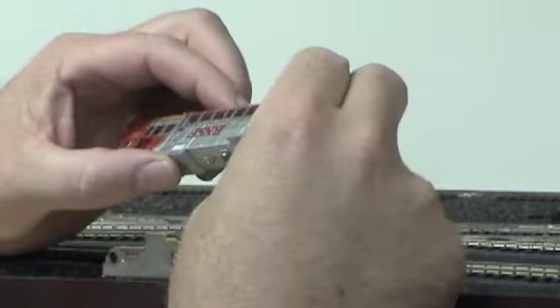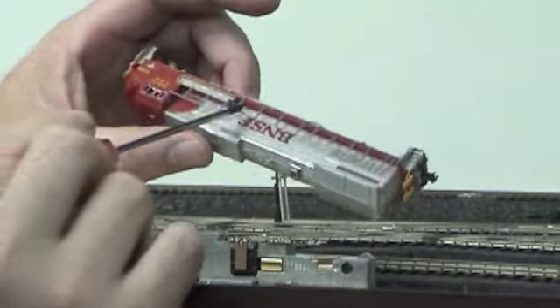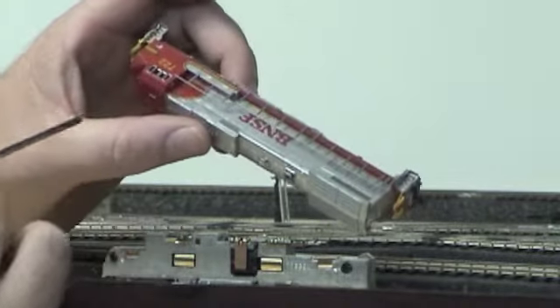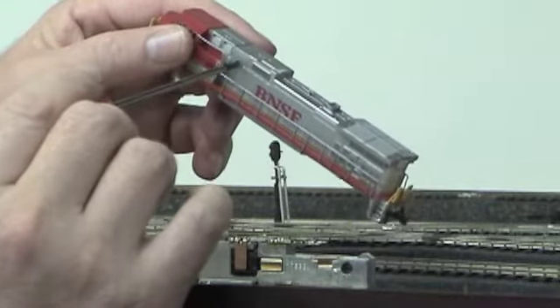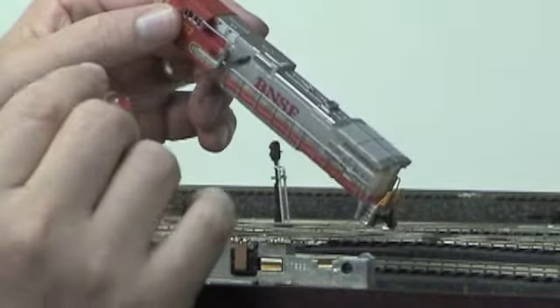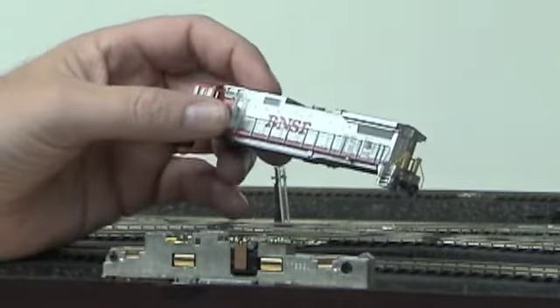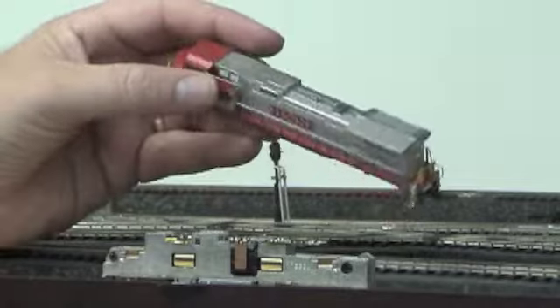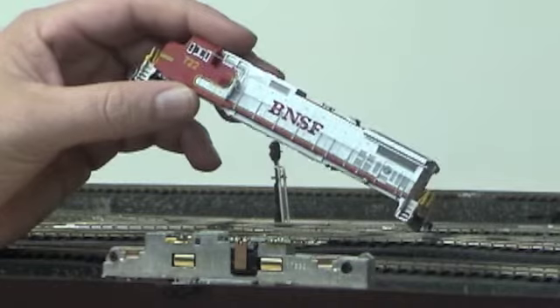On this particular engine you could also remove the steps, the running boards, and the railings as a separate deal. So I was able to isolate just the cab area and then the actual body of the model. I think I have a picture of what it all looked like when I pulled it apart, so let me show you that one right now.